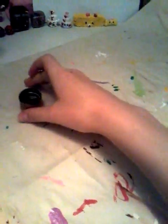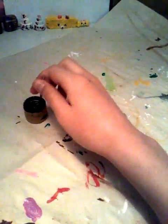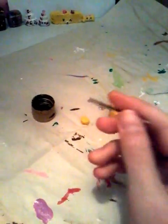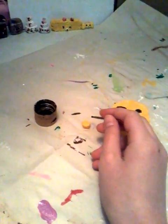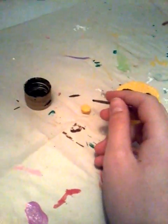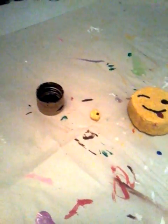I'm going to take some of my black acrylic paint and I'm going to use my toothpick. I'm just going to put the eye right here and do a little dot — just like that. And now I'll let it dry.